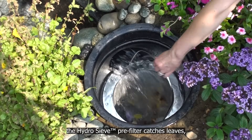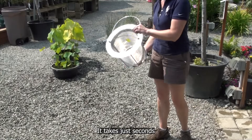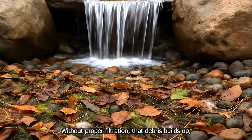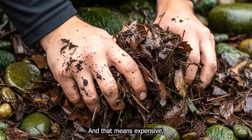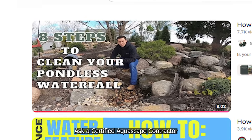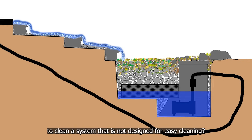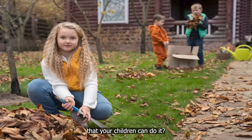Meanwhile, the HydroSiv pre-filter catches leaves, dog hair, bird feathers, and debris for easy removal — it takes just seconds to empty and rinse the stainless steel debris basket. Here's the big takeaway: bacteria alone isn't enough. Without proper filtration, debris builds up, rots in your system, and feeds algae, meaning expensive, messy annual deep cleanings to get it out. Ask a certified Aquascape contractor what they charge for that service — it's not cheap. Then ask yourself: do you really want to pay a contractor every year to clean a system not designed for easy cleaning? Or would you rather have a system so easy to clean that your children can do it?